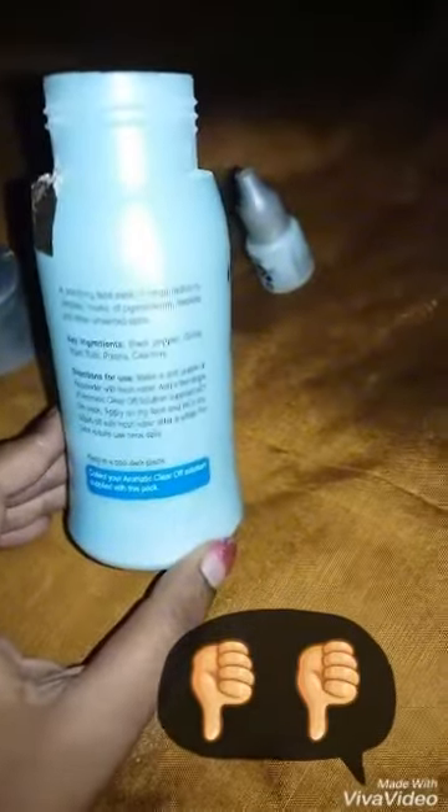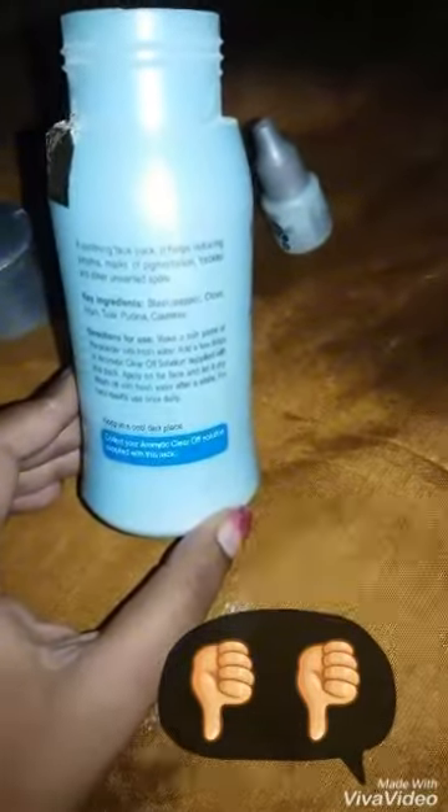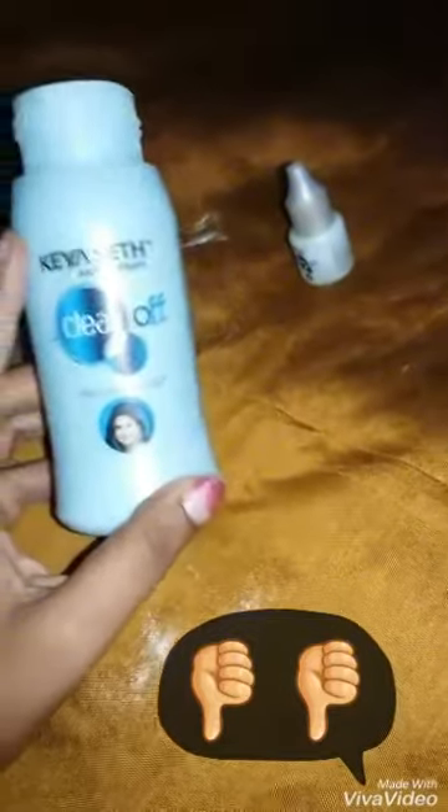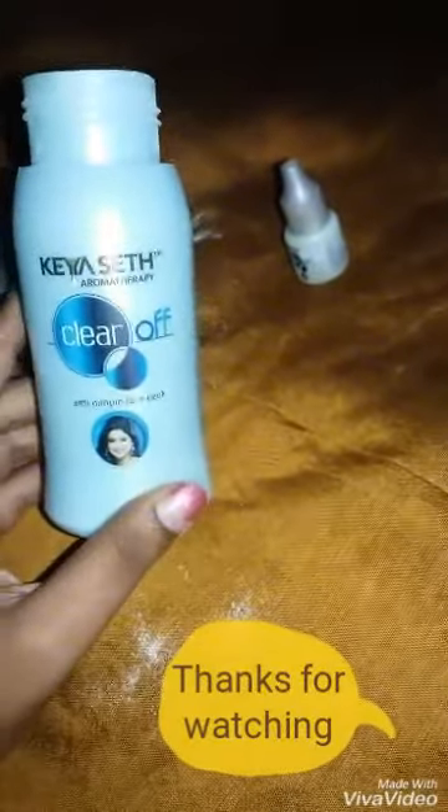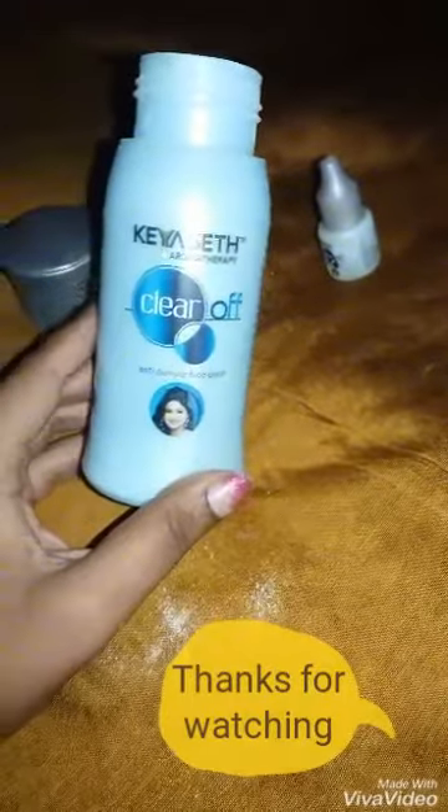So I prefer not to buy this, and if you want, you can give it a try. So here is the review of Kashat Aromatherapy Clear Off Anti-Pimple Face Pack. Don't forget to subscribe to my channel. Thanks for watching.